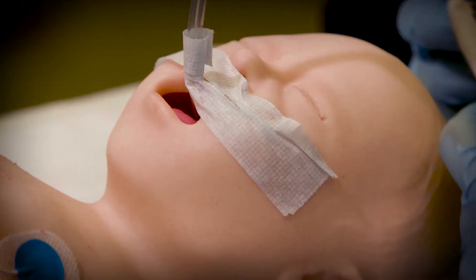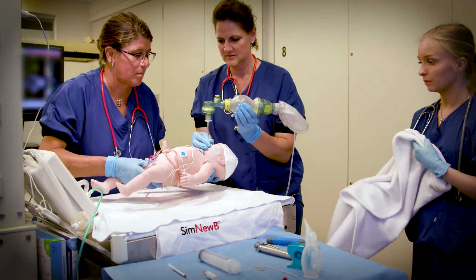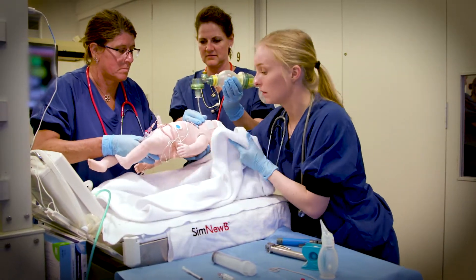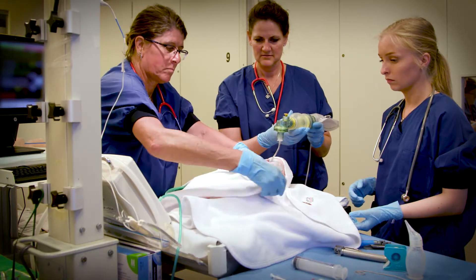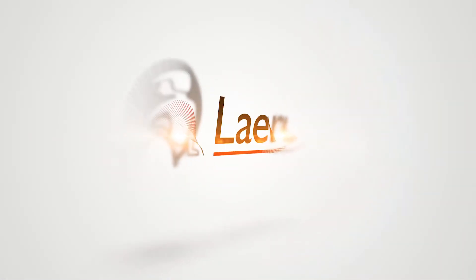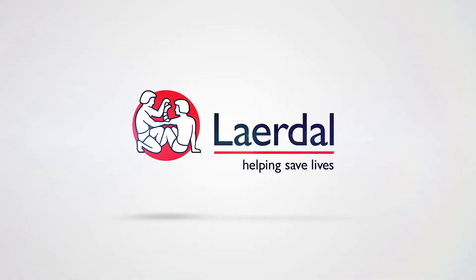Let's get the baby ready to move. Yeah, let's move. Let's get the baby ready to move. Let's get the baby ready to move. Let's get the baby ready to move.